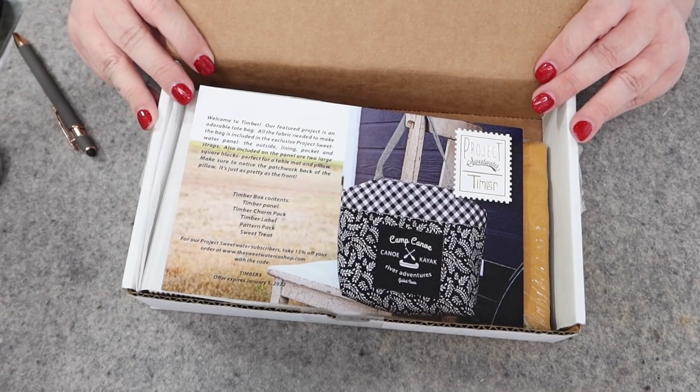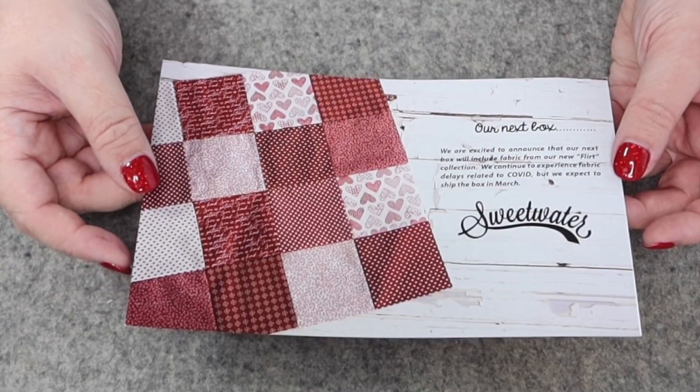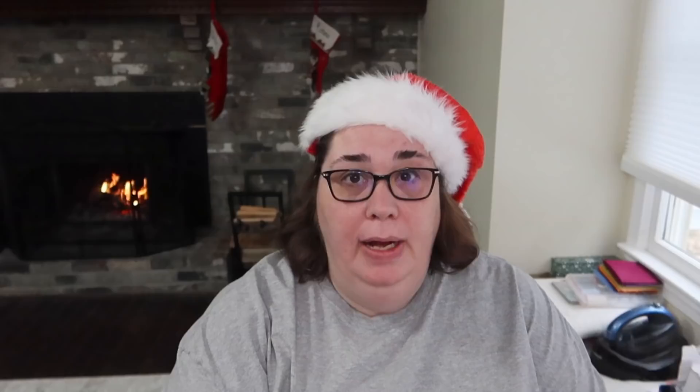I can't wait to see what we have in the December 2021 box. Here is your sneak peek! Right on top we have a little bit of documentation — it tells us some information about this box. It looks like they're featuring their Timber fabric, and the next box coming out around March will feature their new fabric line called Flirt. I'll put a link in the description below so you can sign up and secure your membership.